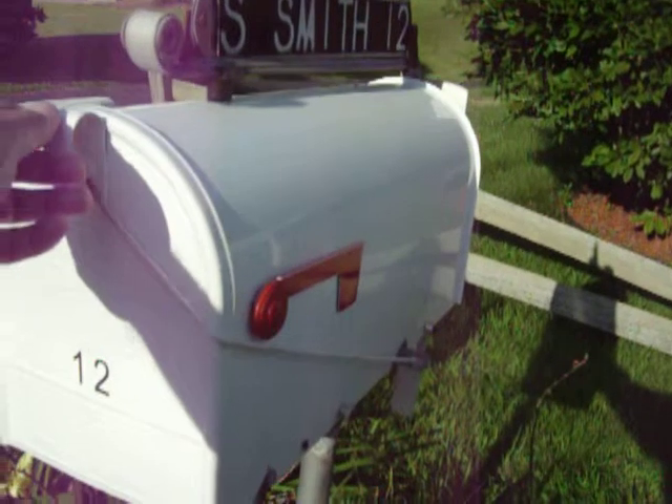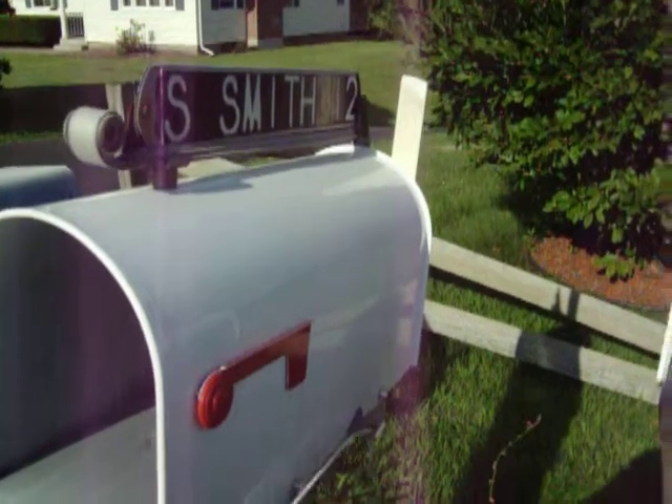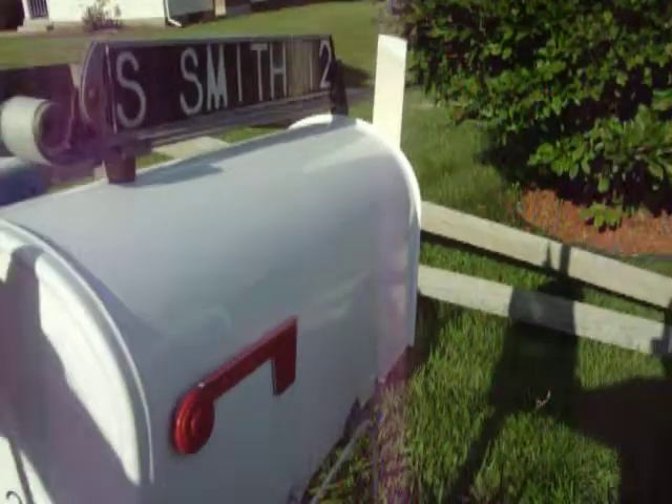Watch how it works. Watch the back. When that stick pops up, the mail has been delivered.